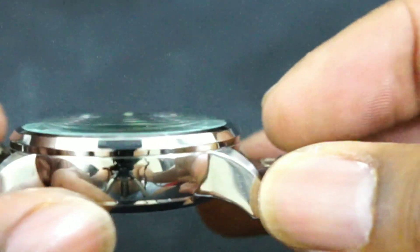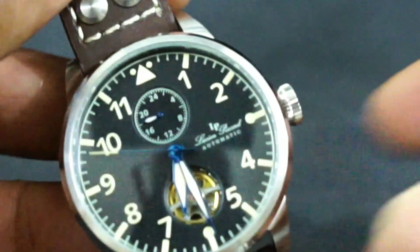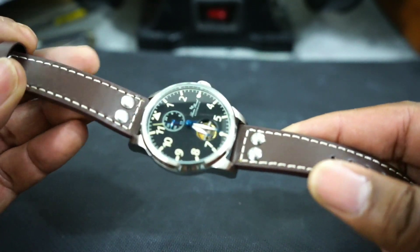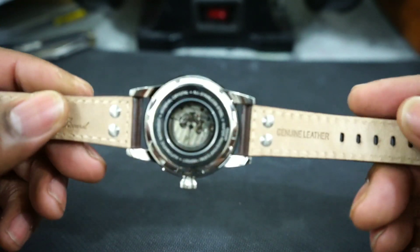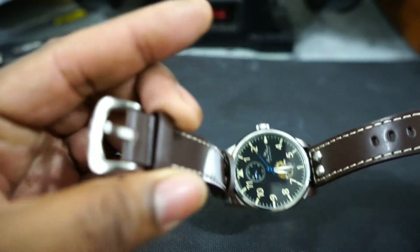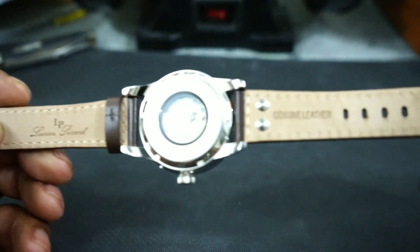There's a really low bezel and a domed mineral crystal. It has a really different case — kind of a kettle case with sharply turned-down lugs — and a riveted bracelet. The bracelet is actually pretty nice: a real thick, heavy bracelet with rivets, two keepers, a signed pin buckle, and a signed genuine leather strap.